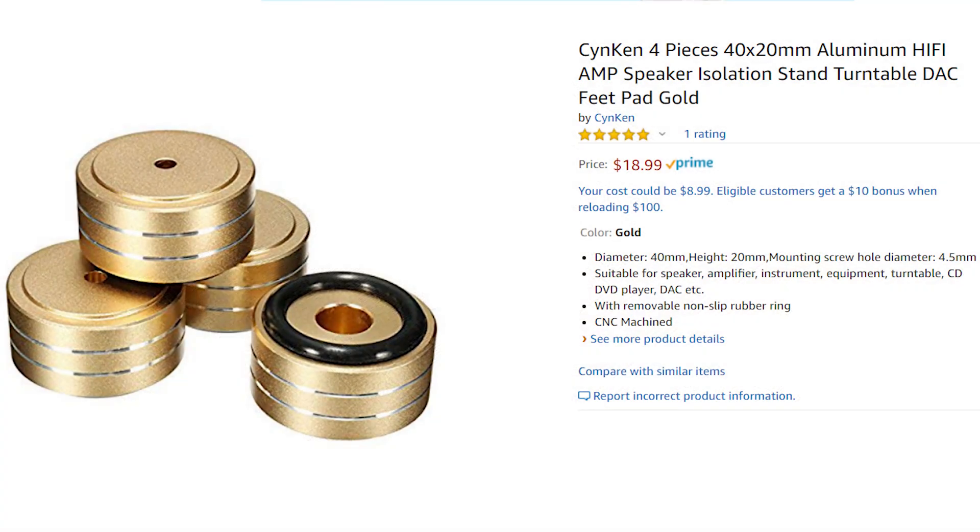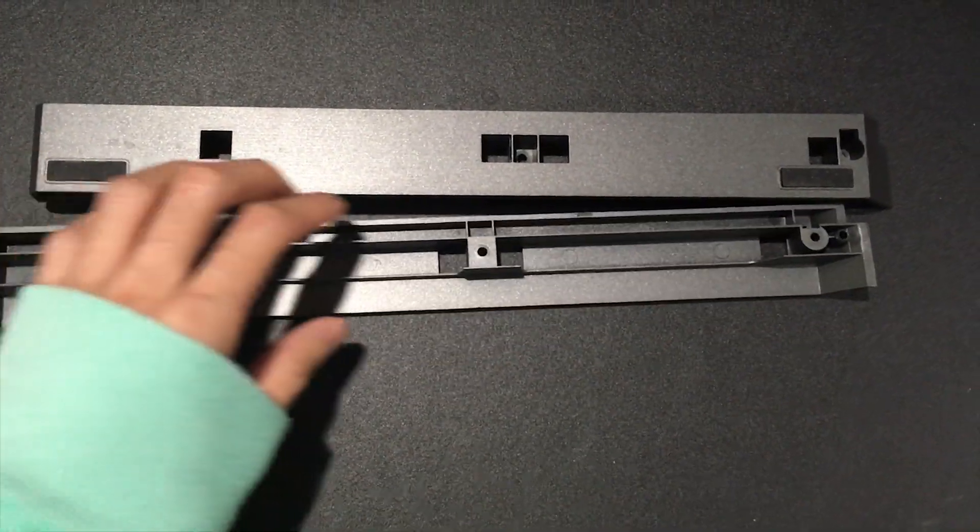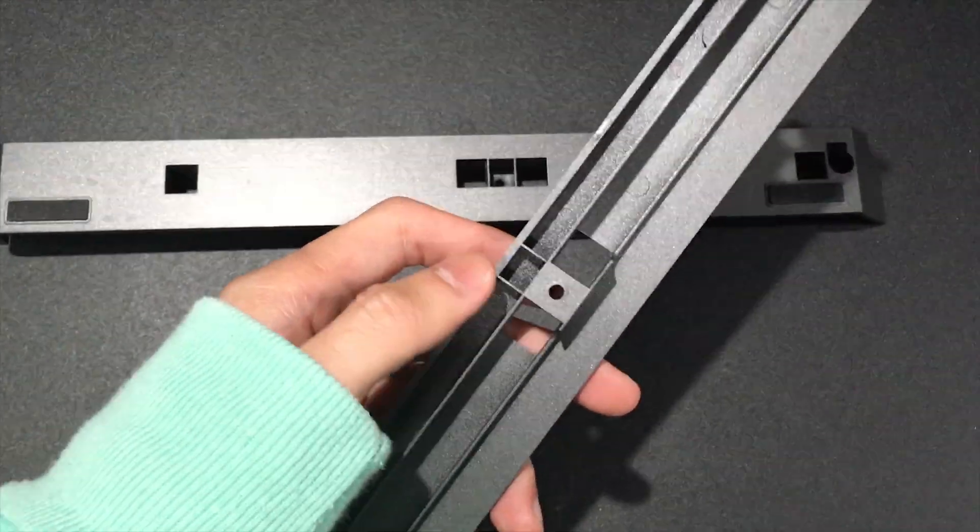Next, getting high-five feet for the case — the perfect height for the feet should be 17mm to 20mm. I chose the Saiken feet and got the black color. Now on Amazon they only have gold, but I think they will restock pretty soon. To remove the stock feet of the case, there are 2 screws on each. Simply unscrew them and these will come off.